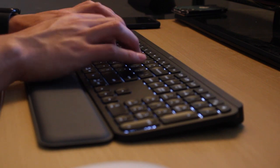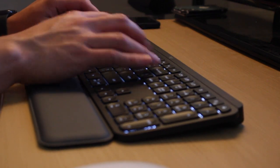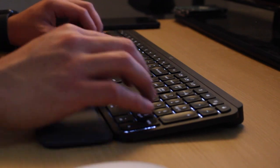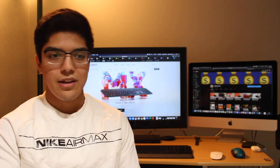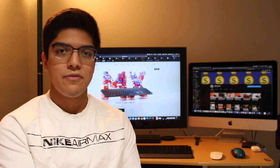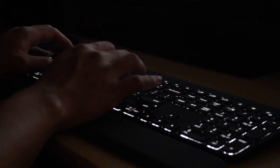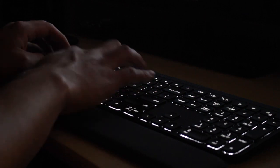Logitech claims the keyboard can go up to ten days without charging while using the backlight, and up to five months without a charge if the backlight is off. As with any battery life statistic for electronics, take that with a grain of salt — it depends heavily on how you use it.